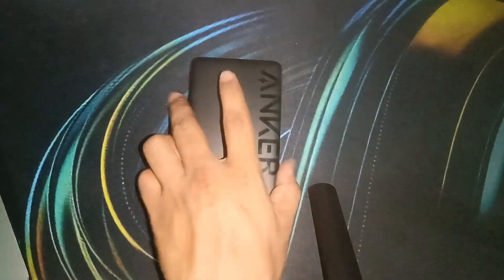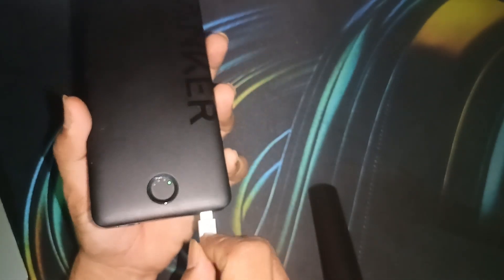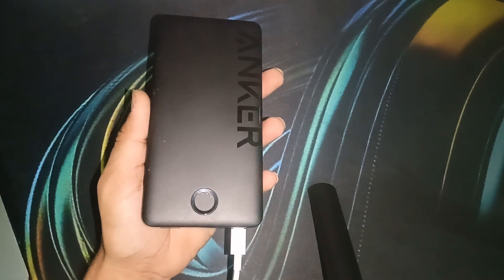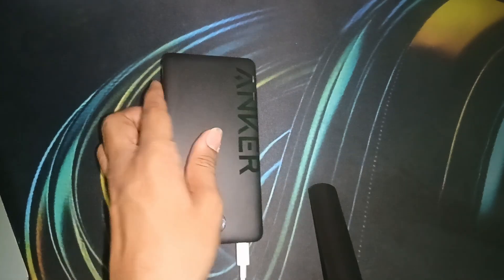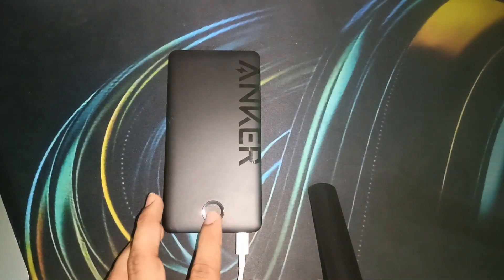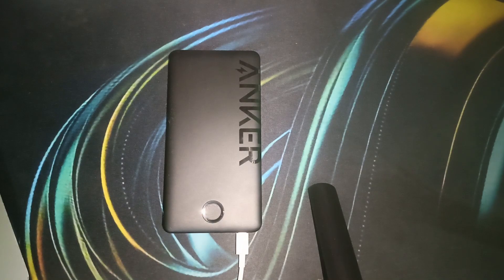When you plug the cable into the power bank, you will see the lights blinking — this means the Anker power bank is charging. Leave it for 8 to 12 hours to completely charge. When it is fully charged, all the lights turn solid. During the charging process, you may see lights blinking or staying steady, depending on the model.